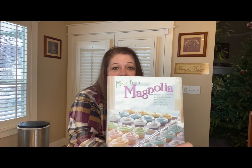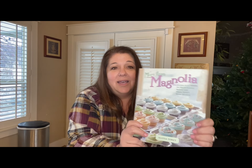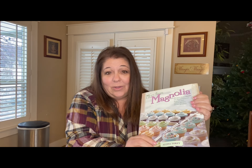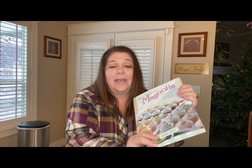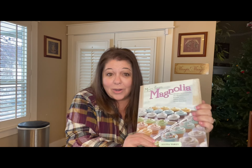I got it. Don't mind all the food and stuff that's stuck to it, but it was a great cookbook. We really enjoyed it. I think really the only things I've ever made out of it is the cupcake and their world-famous cupcake frosting, but it's a great cookbook.